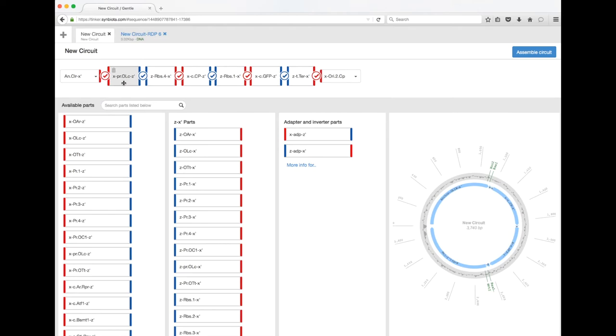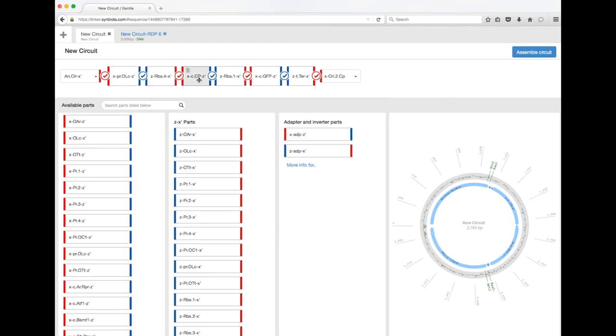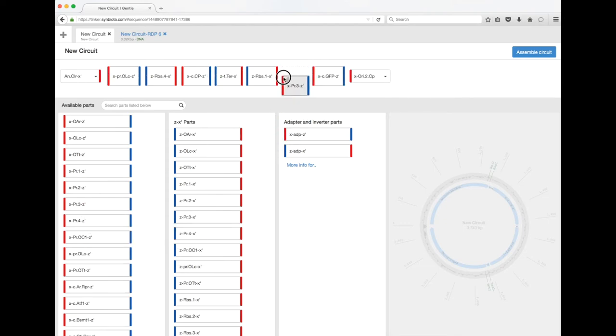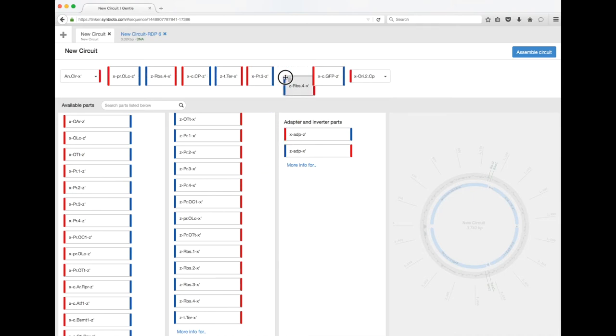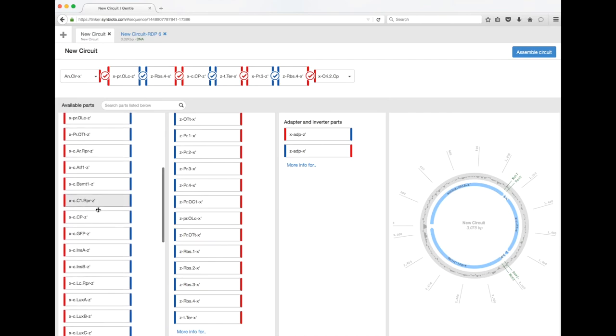This is some of the fun stuff you can do. Now that we've got the lac operator and a ribosomal binding site for the blue chromoprotein, we can put a terminator at the end to insulate that circuit. Then we can have another promoter that's always on, with a high-strength RBS, and then place the coding sequence for LacI there.